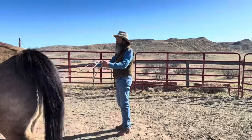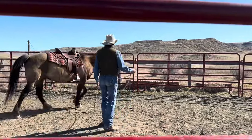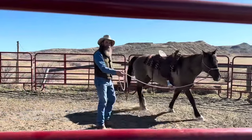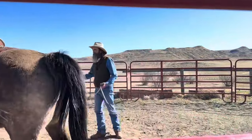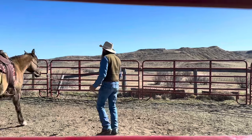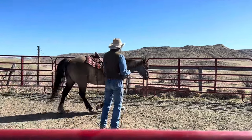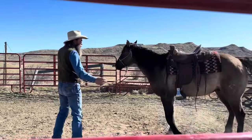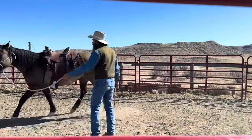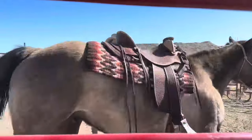It's your horse knowing what the signals are, then being sensitive to listen for those signals, and then following those signals with the least amount of communication. That's all it is. And you get a broke horse and they just get dull and heavy and sloppy — it's just them not listening to communication. So you've got to go back and remind them of what their job is, their responsibility.